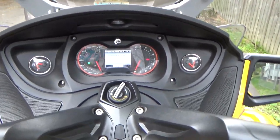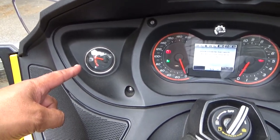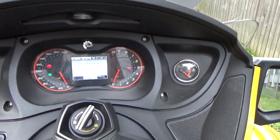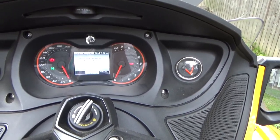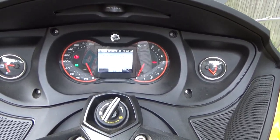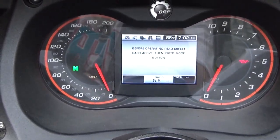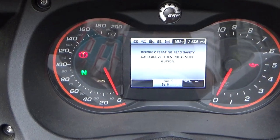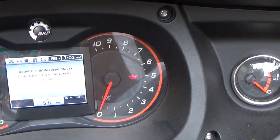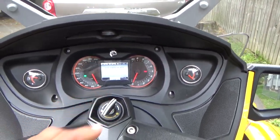Zooming back out a little bit — on the left side here I'm pointing at the fuel gauge. The one on the right is the temperature gauge. In the middle we have the display that shows all the different things going on with the radio and the electronics on the bike. The left side gauge is the speedometer, and it has a maximum of 200 miles per hour. This one over here of course is the tachometer. I'll start it so you can see and hear what this sounds like.